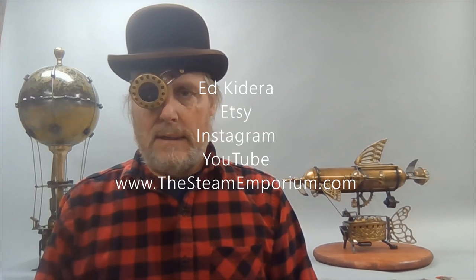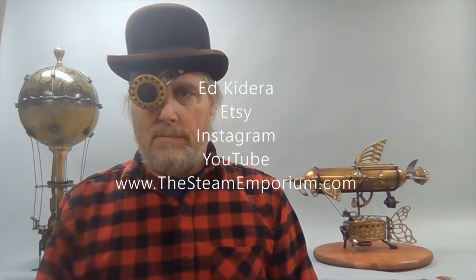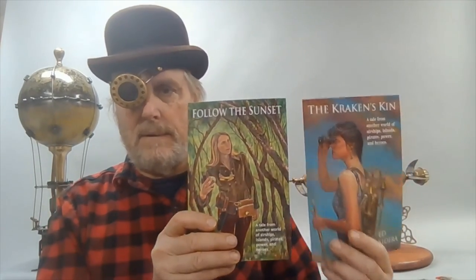Thanks for joining me today. Check out my other work on Etsy, YouTube, Instagram, steamemporium.com, and probably shows up elsewhere — all under Ed Kidera. Check out my books — here's the first one, there's the second one. Thanks for joining me, have a great day.